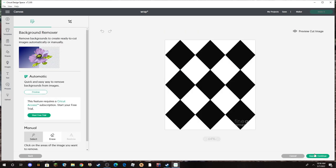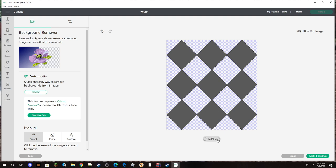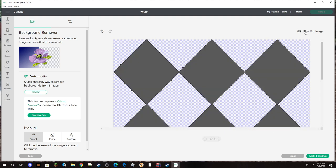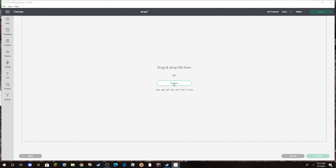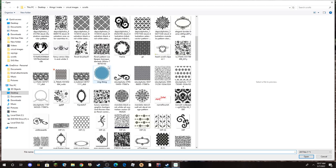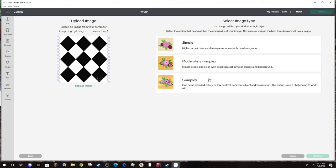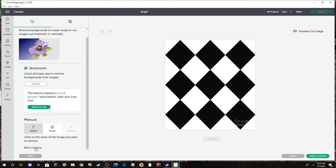Now if I were to just take away all the space and preview the cut, you can see all these jagged lines — we don't want that. So to avoid those jagged lines, I'm going to cancel and do that same step all over again. I scroll back down, find the image, double-click to open it, and still go to Complex and hit Continue.